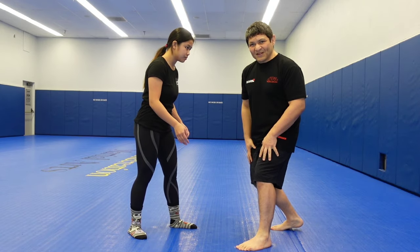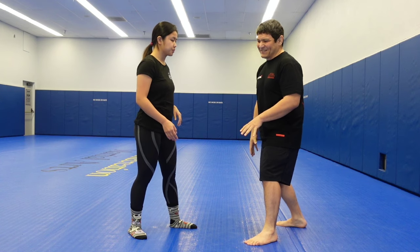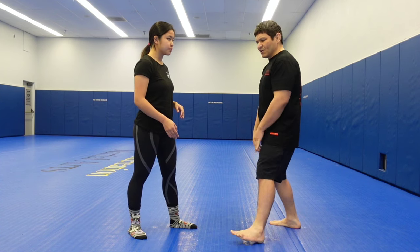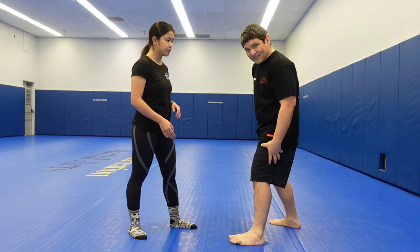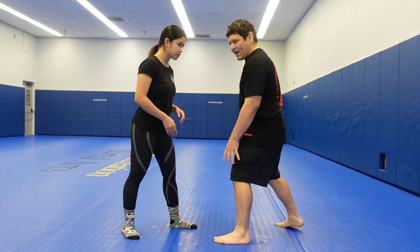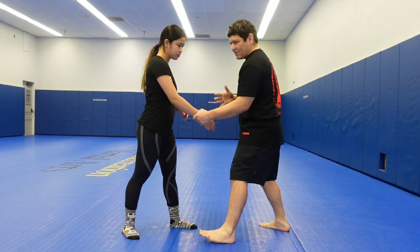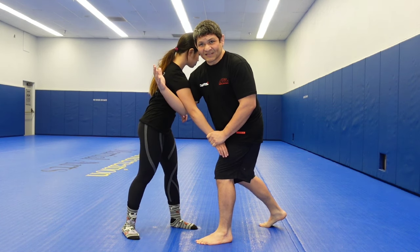What you want to be doing is doing it like Terunofuji in the current sumo tournament. If I'm standing in an orthodox stance with my left leg in the lead, just like Terunofuji — he went for the wrist control and then got his shoulder forward like this.